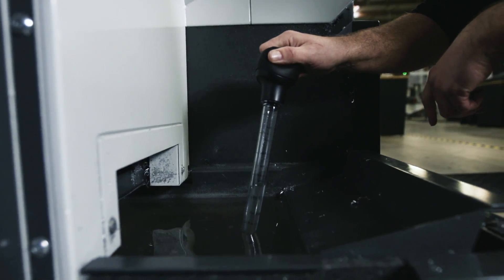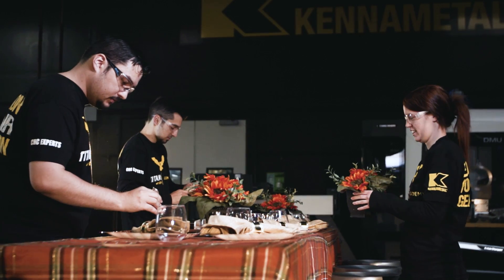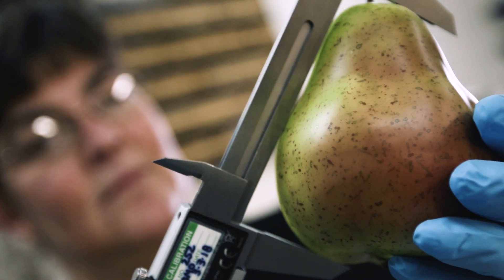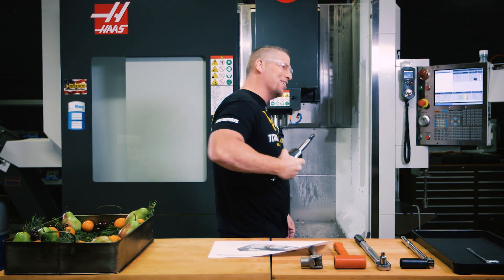We've got our Synergy 735 coolant in the machine. My team has been working hard getting everything set and it's going to come out so good — it's going to be amazing. All right, let's get the tool into the machine and we're going to make some turkey. Let's go!